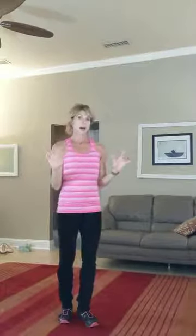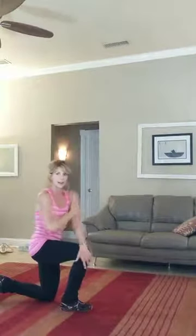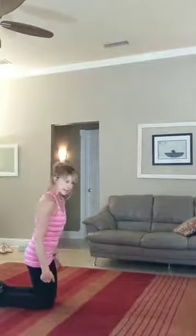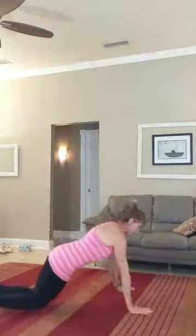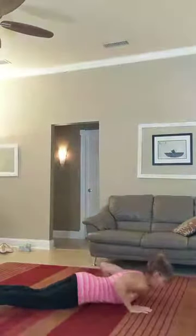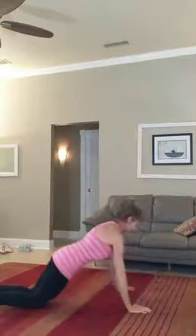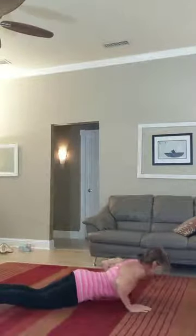Next, I'm going to show you a hand release push-up. There are two ways to do this — I'll start with the modified version. Modified, you would be on your knees — we call it bent knee push-up. Hands a little bit wider than shoulder distance apart, with a nice straight line from shoulders to knees. As you lower down, it's an inhale breath, and you come all the way down — whole body down. Hands up, hands down, push yourself back up. Inhale drop, hands up, hands down, exhale press.